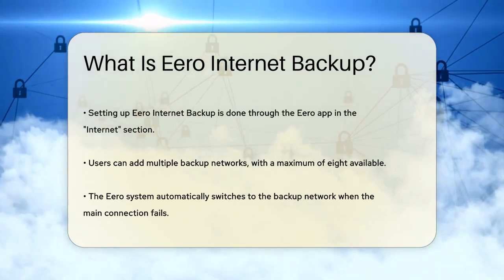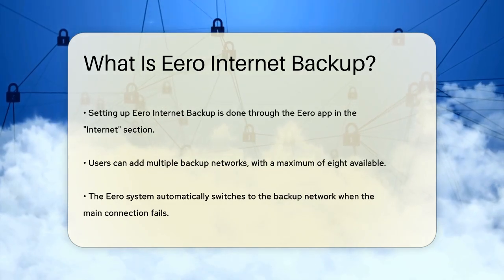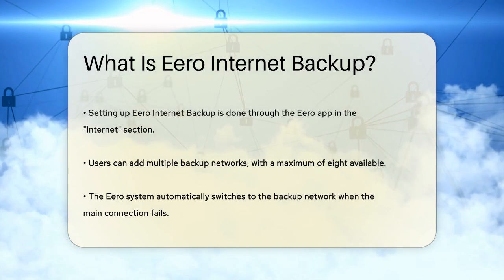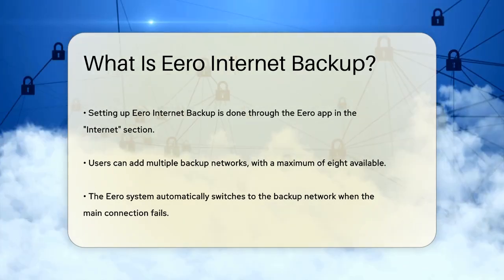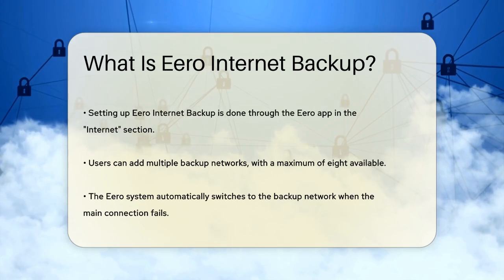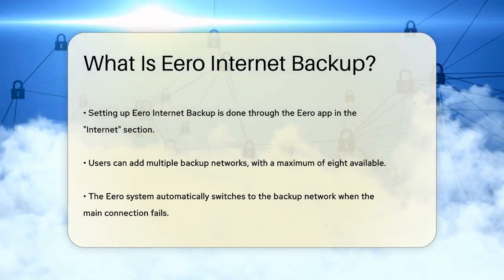You can add up to 8 different backup networks, giving you plenty of flexibility. Once you've set up your backup network, the Eero system will automatically switch to it if your main internet connection goes down. This ensures that all your connected devices, including smart home appliances and security systems, stay online without any interruption.